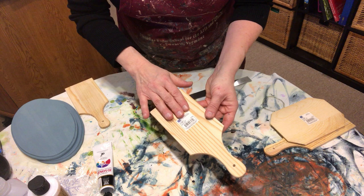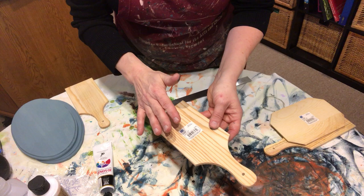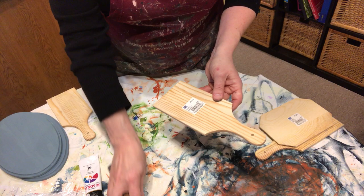If any of you woodworkers or decorative painters know, when you pick up a piece at Michael's, A.C. Moore, Hobby Lobby, or Joann's, you have these horrible little stickers on the back. They're a pain in the neck to get off. So I wanted to take a moment to show you how I do this — and it's very easy.